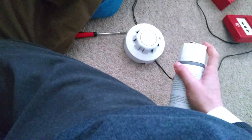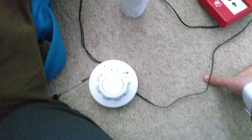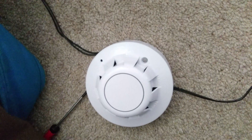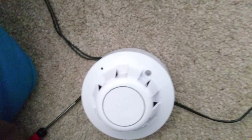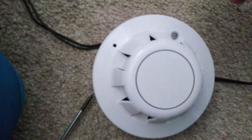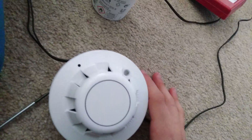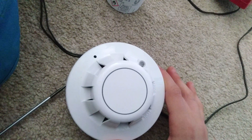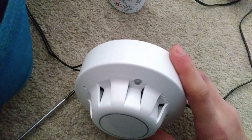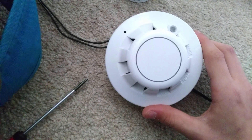I'll stink out the Apollo — should work. I can smell that from here, it's just horrible. But once that triggers, the light on the zone monitor will come on, and then in a couple of seconds the panel will start beeping and the sounder beacon base will go off. I might need a bit more — that stinks. I don't know why I wear that stuff, it's quite bad. Does this not work?